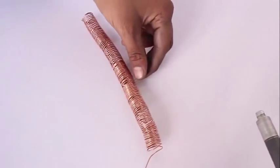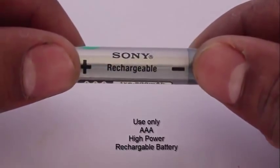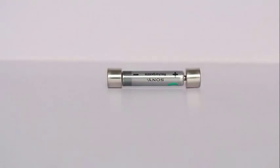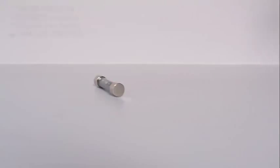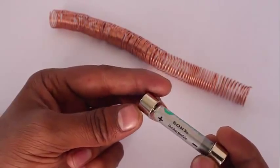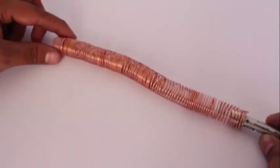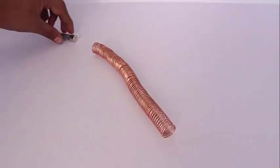This is the bare copper coil. Take a triple-A high powered rechargeable battery and stick two neodymium magnets on the two ends. The diameter of the magnet should be slightly greater than that of the battery — this reduces friction. The battery provides the power, the two magnets complete the circuit through the bare copper coil, and the train goes zoom like a bullet train.